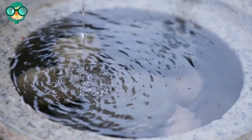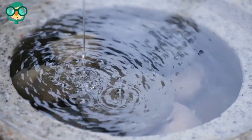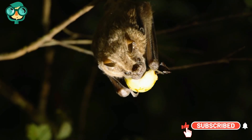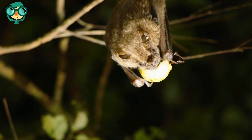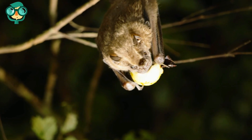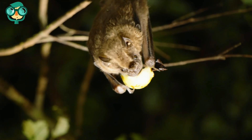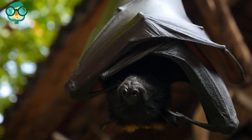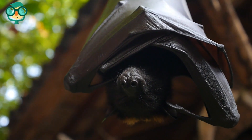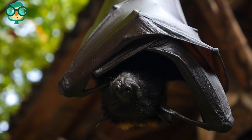Put the bat house near a water source, as bats like to roost near sources of water. Keep the bat house away from artificial light sources, since bats prefer complete darkness at night. Place the bat house away from any windows, doors, or decks. Bat houses usually have an open bottom, which keeps excrement from accumulating, and bat waste drops directly out of the house to whatever is underneath.